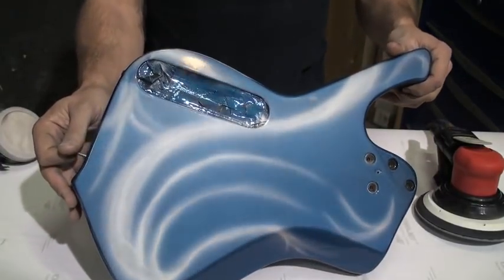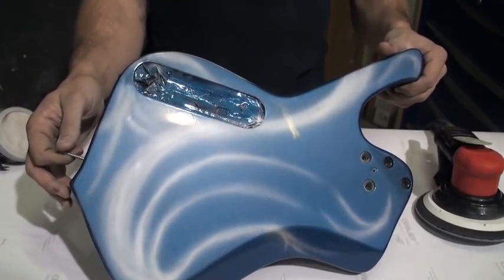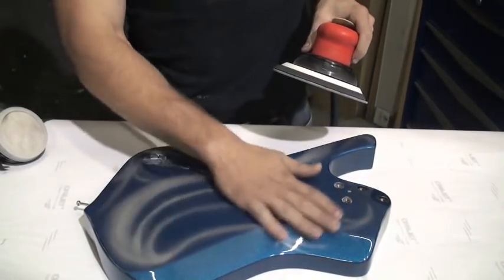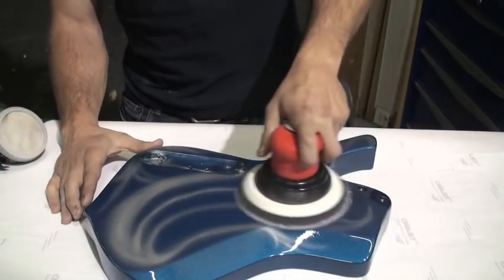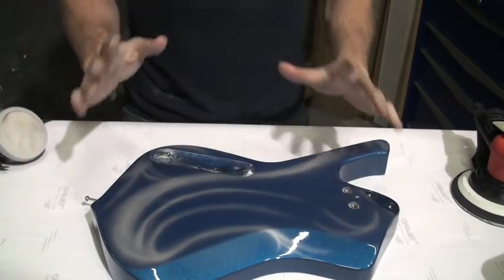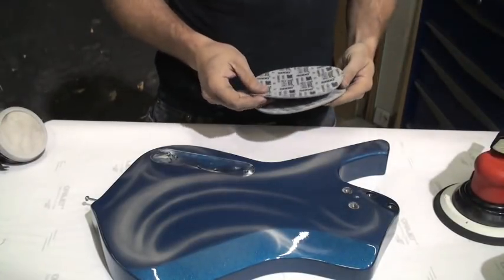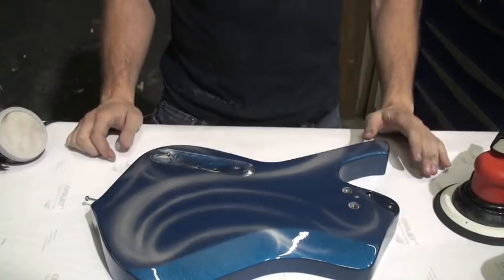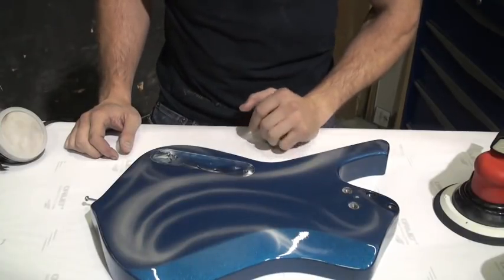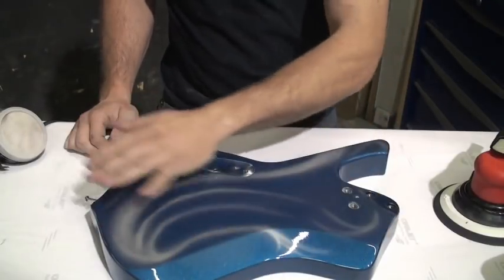Anyway, here's that reflection again at 3,000 grit — it looks a little more clear to me, though I'm not sure how it will come out on camera. Now I'm going to go over it with the 5,000 grit and then it will be ready to polish. That first pass with the 1,500 was by far the longest — smoothing out that orange peel in the first place is the most time-consuming part. Taking out the scratches from the previous papers after is actually very quick and easy. So now I'll get this cleaned up and move on to the polisher.